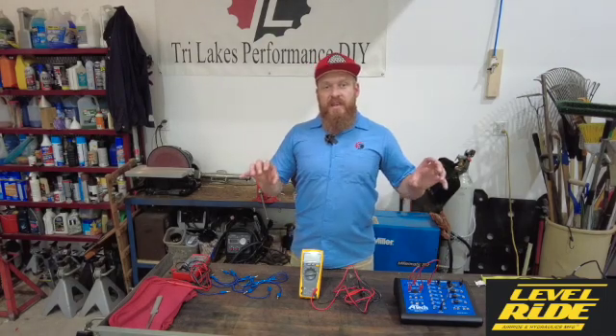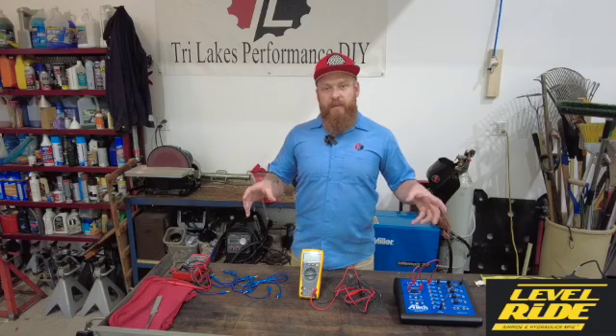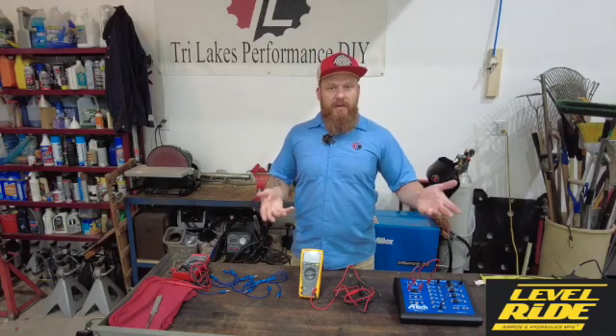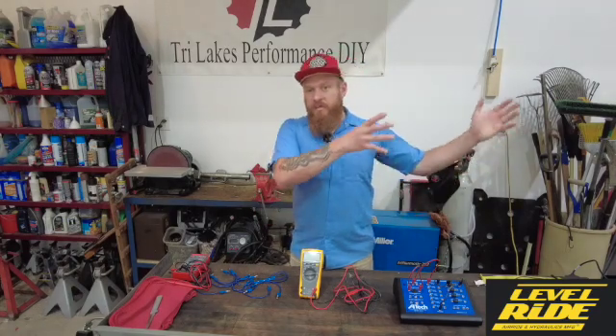When electricity flows through a wire, there are electrons that exist in the wire all the time. Voltage is the force that pushes those electrons and causes them to move. We think of that as water pressure — so the higher the voltage, the more pressure that we have moving through the wire.